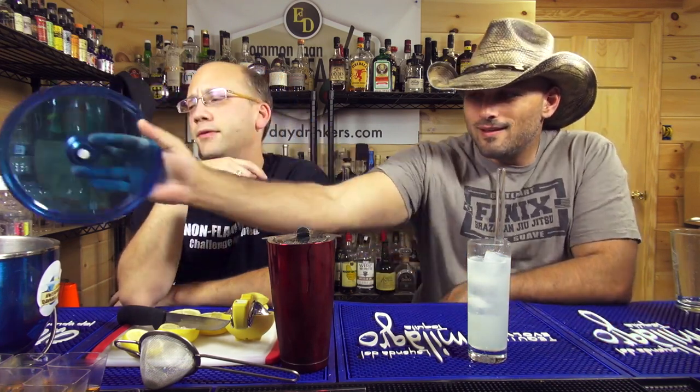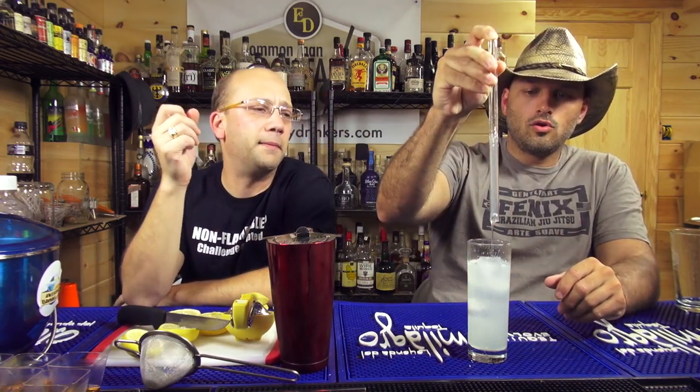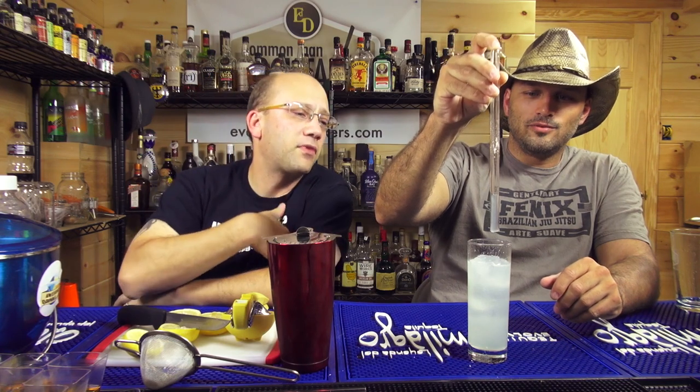It's a sour drink, Jeremy. Yeah, but that's good sometimes. I don't mind sour drinks. If you're expecting it. Isn't that the name? Collins? It's a vodka Collins, not a vodka sour. It's the same thing. Throw a vodka sour in a Collins glass. Boom. Vodka Collins.